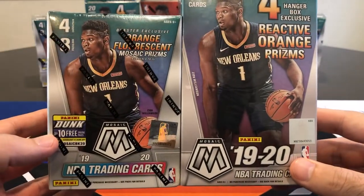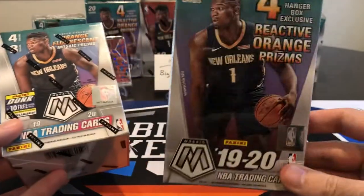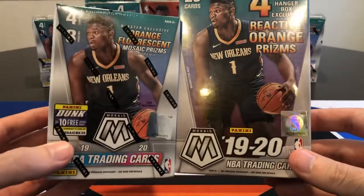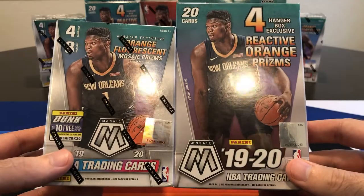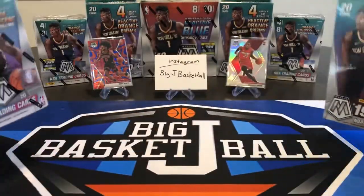Original MSRP on these was pretty similar. Blasters were $19.99 and hangers were $17.99. Obviously resale now is between $50 and $60 each for both of these, but still similar pricing on the resale market. So we'll see which one we can get better cards out of.